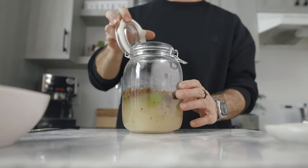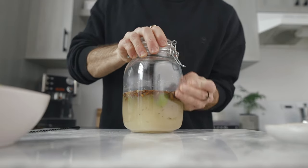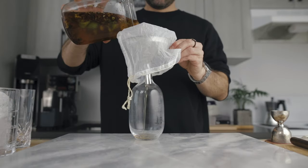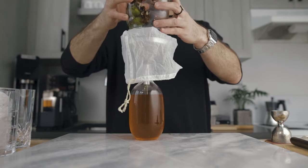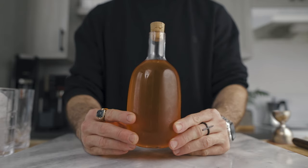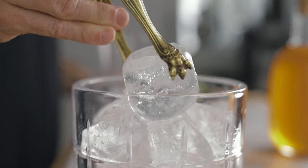Stir a little bit, close the lid, and let that brew in the fridge for 24 hours. Once you're done, filter it through a nut milk bag — I'll link the one I use in the description below because I love them. And this is it — this is how you make my homemade tonic syrup.